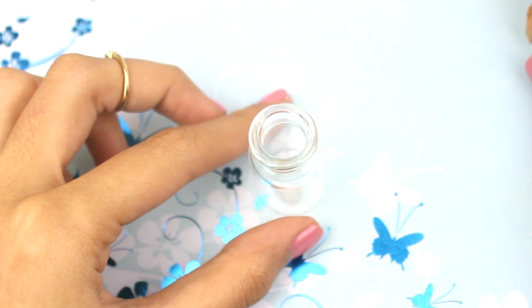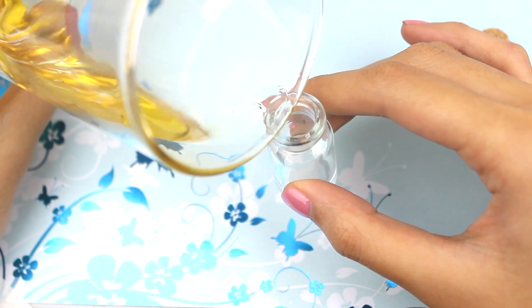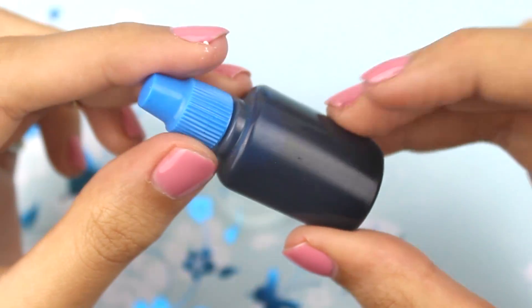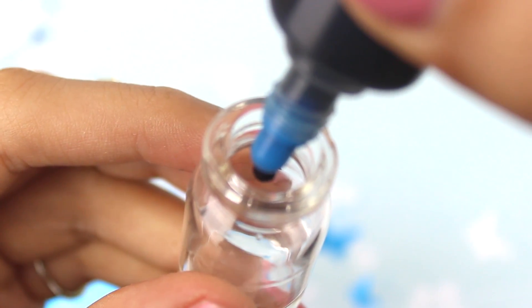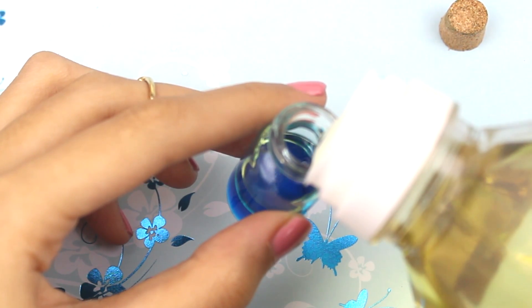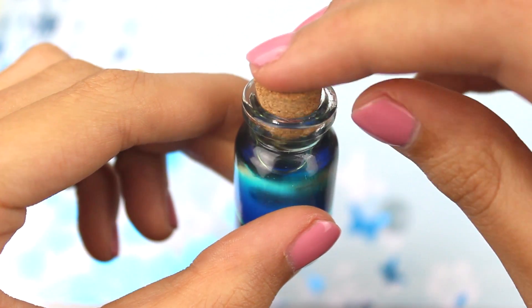Start by getting your little glass jar and putting in one third of the jar of water. If you are using a bigger jar or bottle, obviously put one third of that. Then add as much blue dye as you want. I'm just going to do one drop of blue dye because I have a teeny tiny little glass bottle. Shake it up. Once it's shaken up, put the rest — so two thirds of cooking oil. You can use either canola oil or vegetable oil, any type of oil. Then put the cork back on and shake it all up.